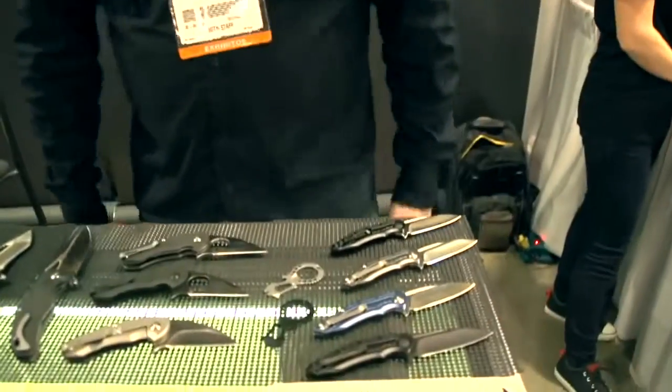Alright, I'm Jason Brouss. I'm the owner of Brouss Blades. We're here at SHOT Show 2014 and we got a whole new line of stuff that I wanted to show you guys.